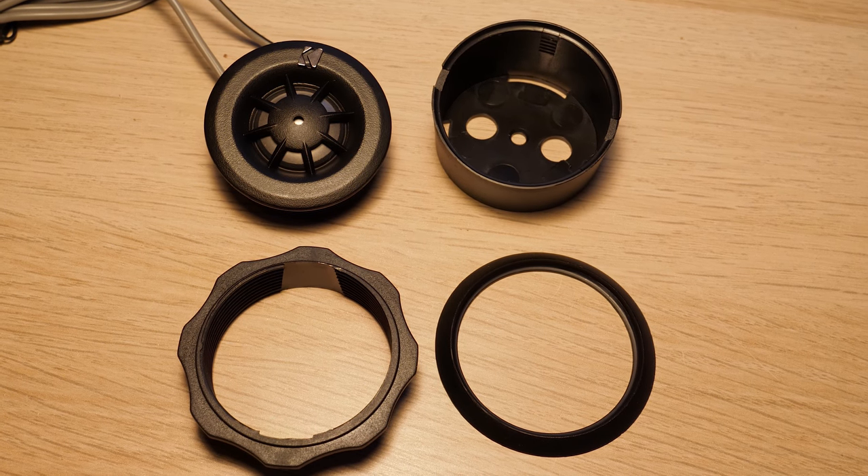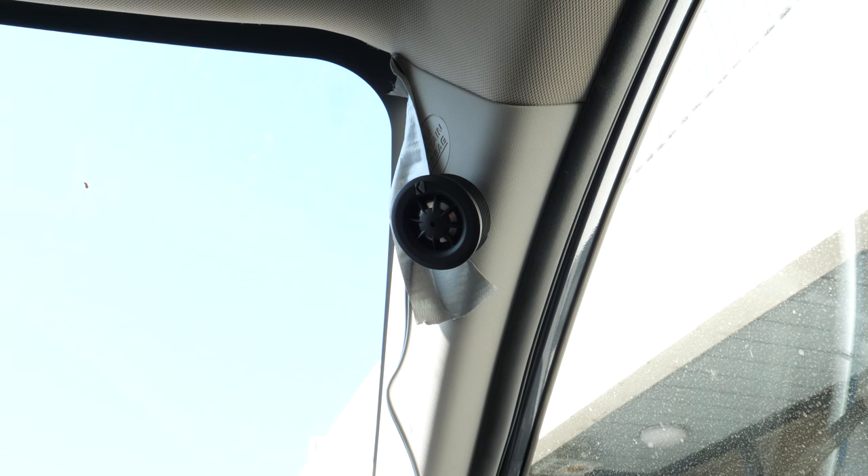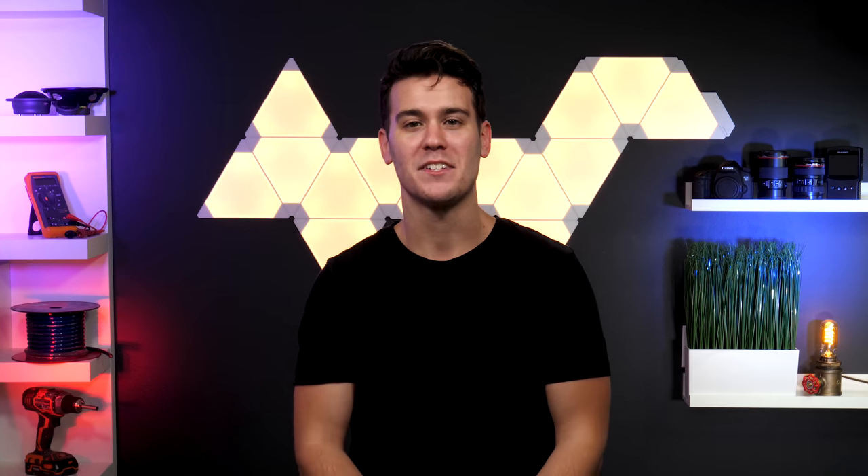The tweeters also come with three mounting choices: flush mount, panel mount, and surface mount, giving you the flexibility to get the perfect location for your install — unless you're one of those people that puts it up high on the A-pillar. You guys are weird. Kicker's component sets also come in 6x8 inch, 6.75 inch, and 6.5 inch systems.